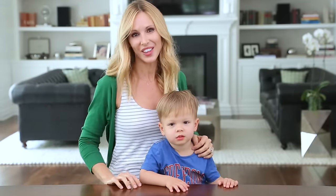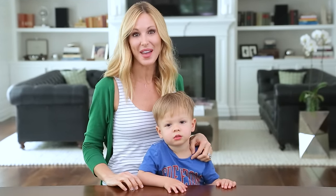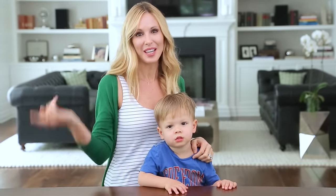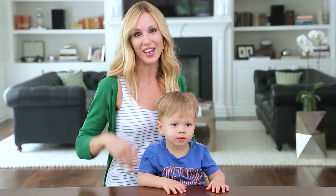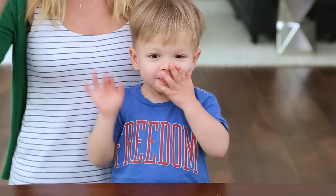Thanks for the great suggestion on the bath bombs — these are so much fun to make and they turned out really cool. Keep the ideas coming in the comments below. Thanks so much for watching. Give this video a thumbs up if you liked it and I'll see you next Friday. Bye guys!